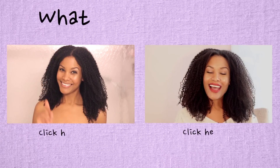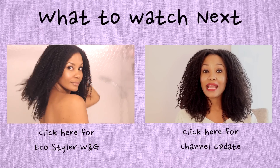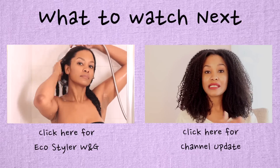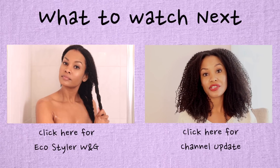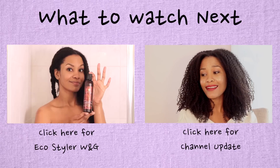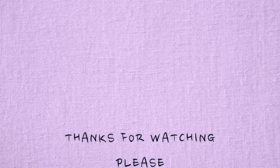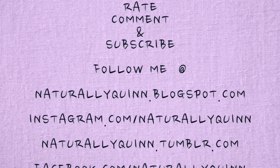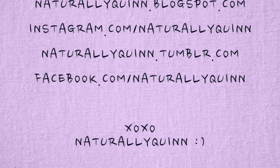To see how I got this look, click here for my EcoStyler wash and go. Also check out my channel update video. Thanks for watching and don't forget to rate, comment, and subscribe. You can also follow me on Blogspot, Instagram, Tumblr, and Facebook.